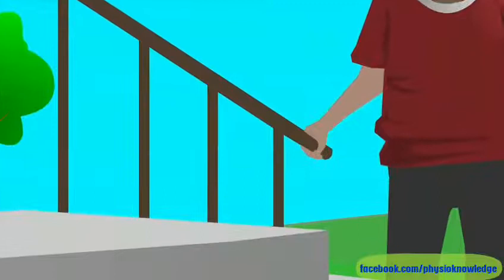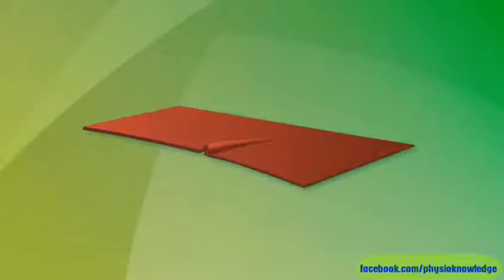If you're using stairs that have a sturdy banister or rail, hold the banister with one hand and use your cane in the other hand. Remember, when you walk, always look straight ahead and not down at your feet. And be on the lookout for things that could make you trip or fall — things like pets, kids, rugs, or cords.